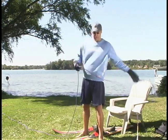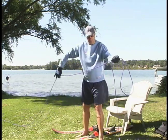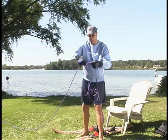The proper way to bring in a rope is to bring it in, loop it this way, and loop it back this way in a figure-eight fashion.